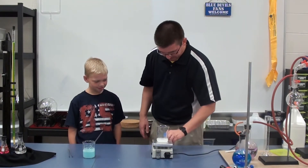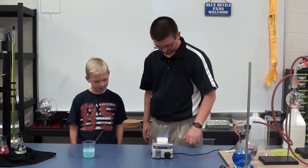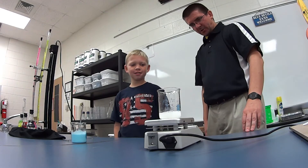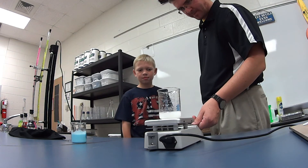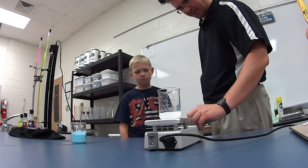Just to speed up dissolving the borax a little bit, we're going to use our magnetic stirrer to make it easier. You can stir it by hand — a wooden stick, a plastic spoon, a popsicle stick — anything to stir it up and mix it together. I like glass stirring rods because you can clean them off and reuse them.